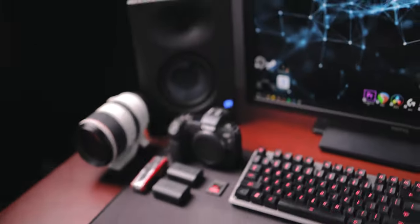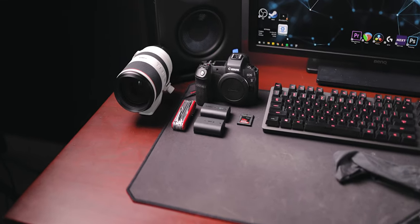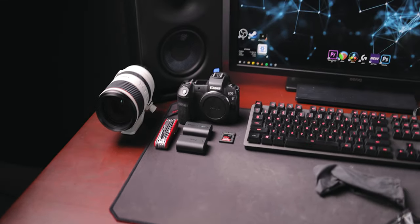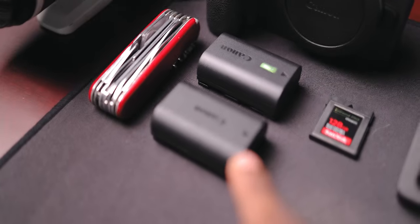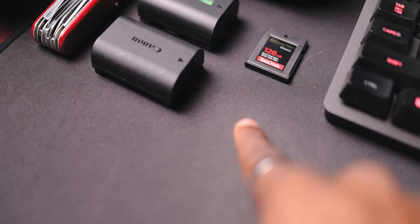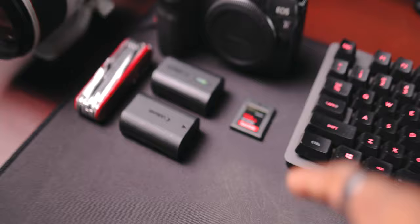That's the current plan. Before shooting — you guys know this is the R — so I'll switch cameras and switch the battery too, keep one more memory card here, and then we'll start shooting.